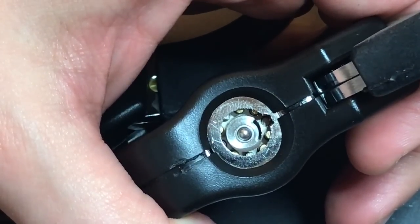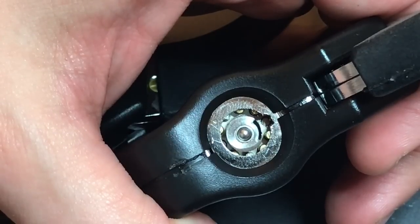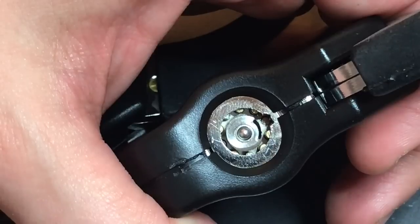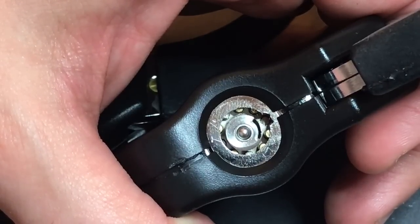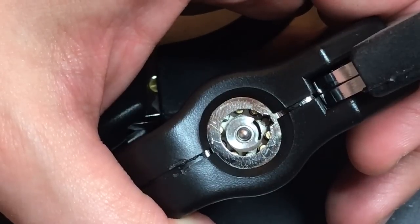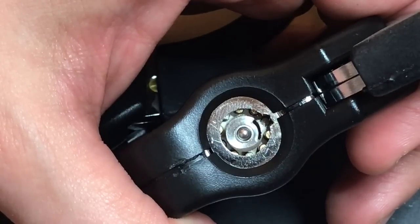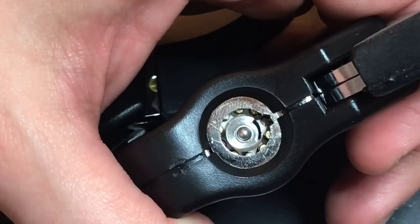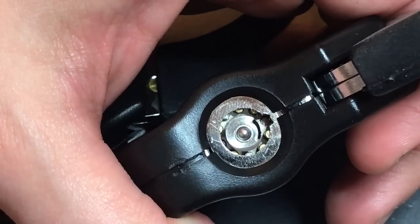If we look closely, we can see there are indeed 10 pins in there. However, four of them are a different color — four are steel colored, while the other six are brass colored. Those four steel colored pins are complete dummies. They don't do anything; there's no springs behind them, no driver pins. So to pick this lock, you really only have to deal with the six brass colored rings — less than most tubular locks, which have seven.